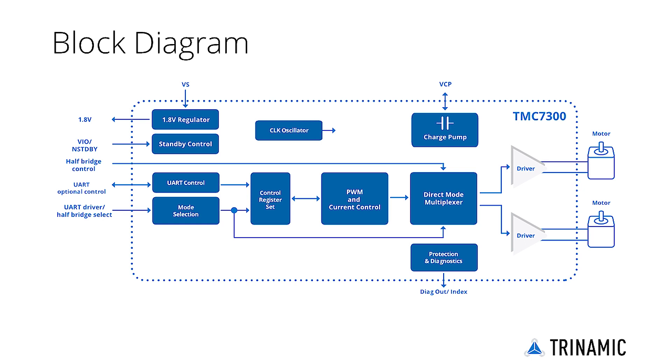For ease of use, the TMC7300 comes with a single-wire UART interface. Up to two DC motors can be controlled through it for direction, velocity, and torque. Together with Trinamics' development environment, including open-source hardware and software, the new chip allows for rapid prototyping at reduced overhead costs.